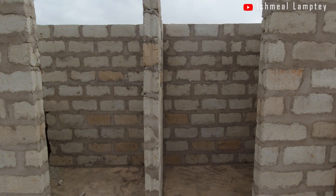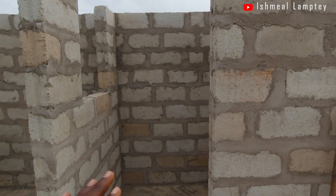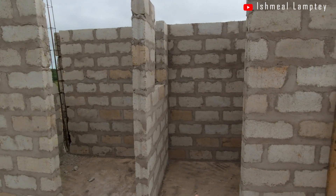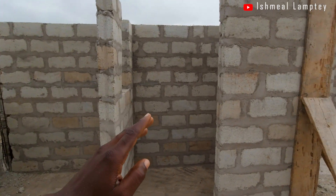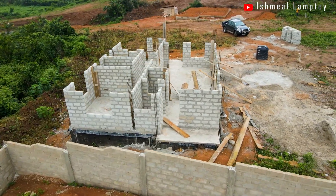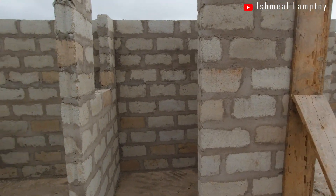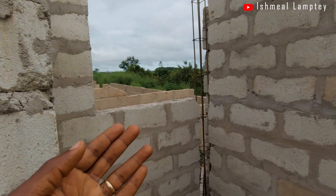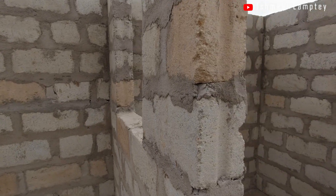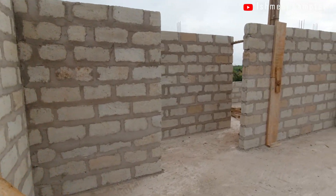The suggestion was to combine them, but because the electrical conduits and services come through this particular section, it's not advisable to put them together — that's why we are separating the utility room and the storeroom. Also, we chose to put the utility room here because it's very close to the entire building, so having all the cables come in here will save money. There's a window here to allow in light and air, and we added one here as well so you don't have to use electric lighting during the daytime.